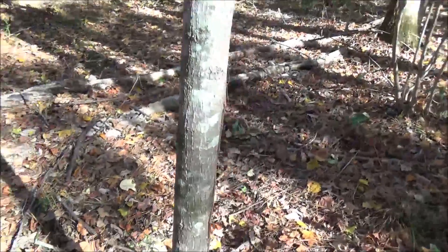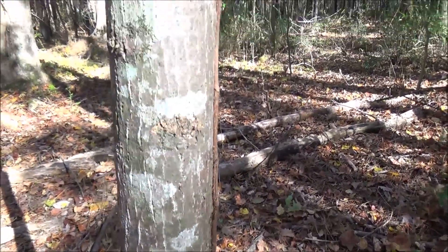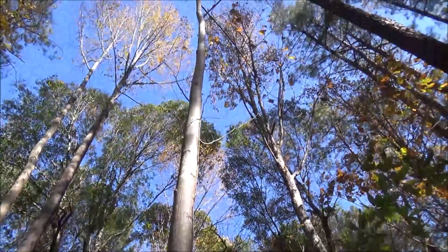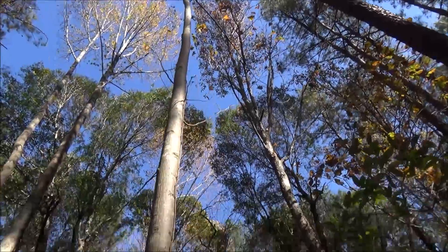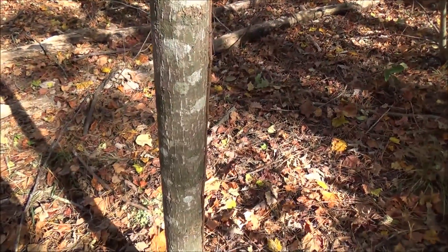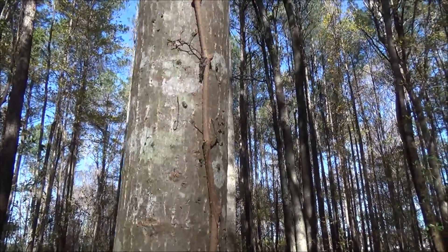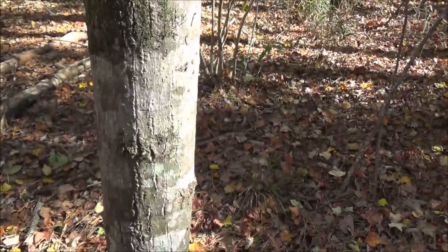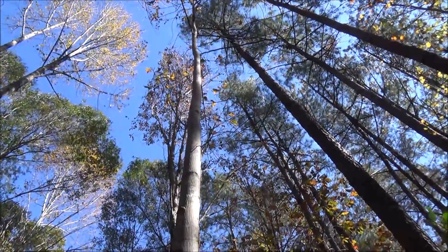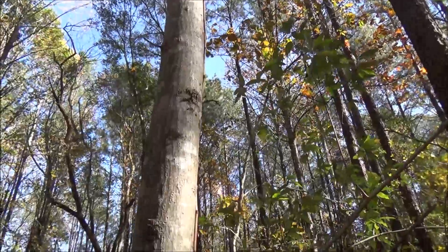Here's a much younger tulip poplar tree. The bark has a similar look but it's not quite as furrowed — a little more smooth. This one is not very wide at all; I can almost wrap my hand around it. However, it goes way up. This tree is probably only a couple of years old because I believe a tulip poplar can grow as much as 12 feet in one year — it's a very fast-growing tree. You can still see those little scars where it has dropped its limbs, and very few limbs are down low with most concentrated up high.